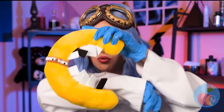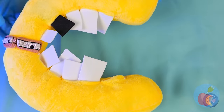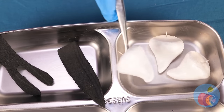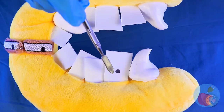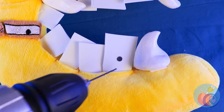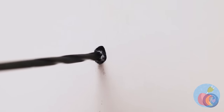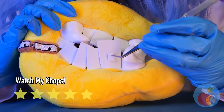We need to fix those choppers! We'll need replacements for these! That's close enough! Now let's drill that cavity! Get rid of all that gunk, and fill it up! Now give us a great big smile!